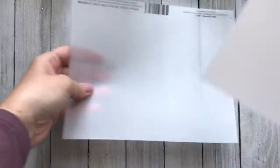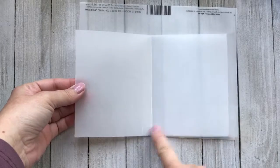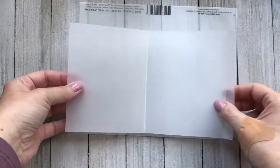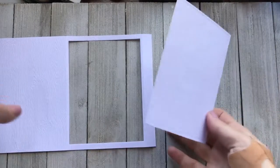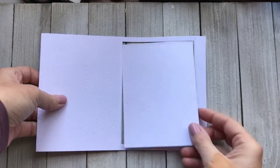I'm also going to do the same thing with a heavy vellum piece because I want to use vellum so that we can see the scene and the sentiment very easily. So again you're going to want a five by eight and a half piece and score at four inches and four inches and have an overhang of half an inch.